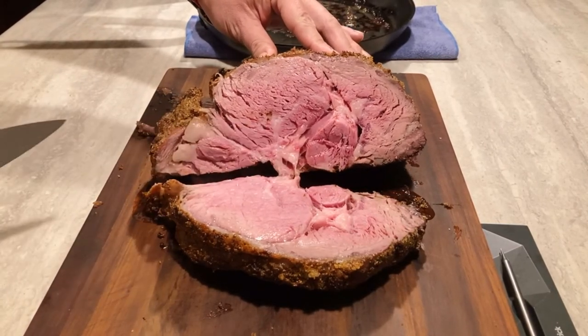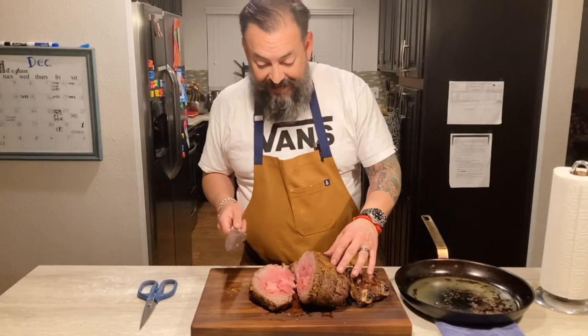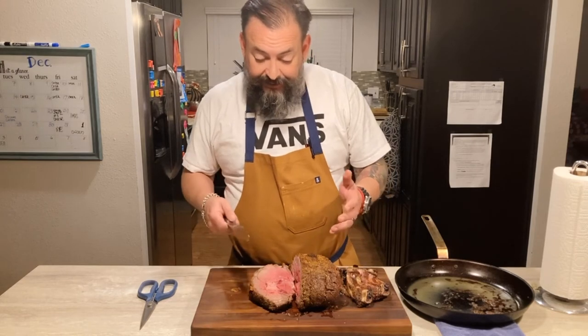Oh, look at that. Perfect. That looks amazing and it was super easy to do. And this is it.